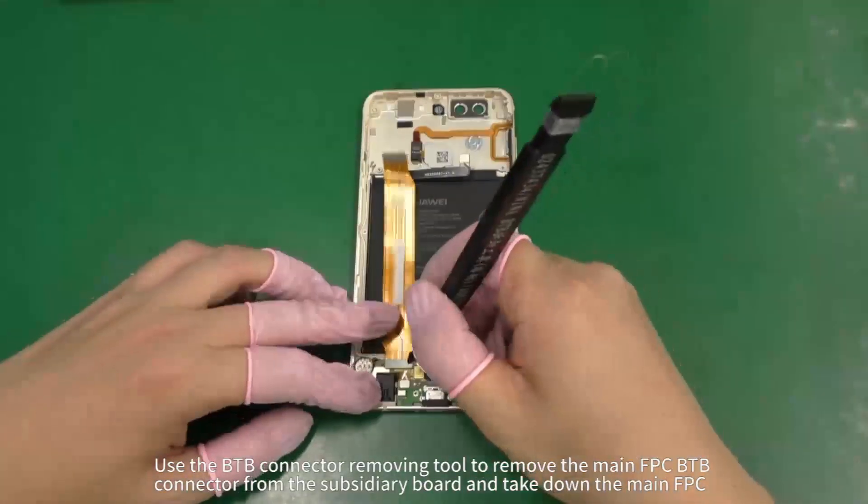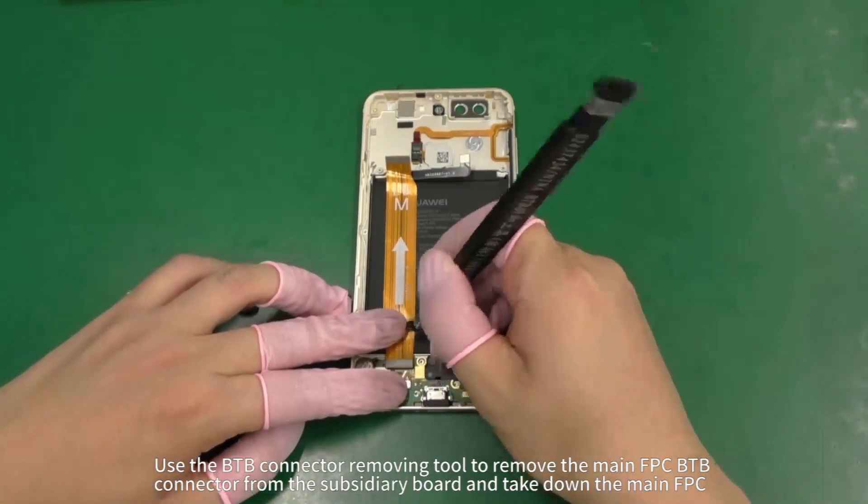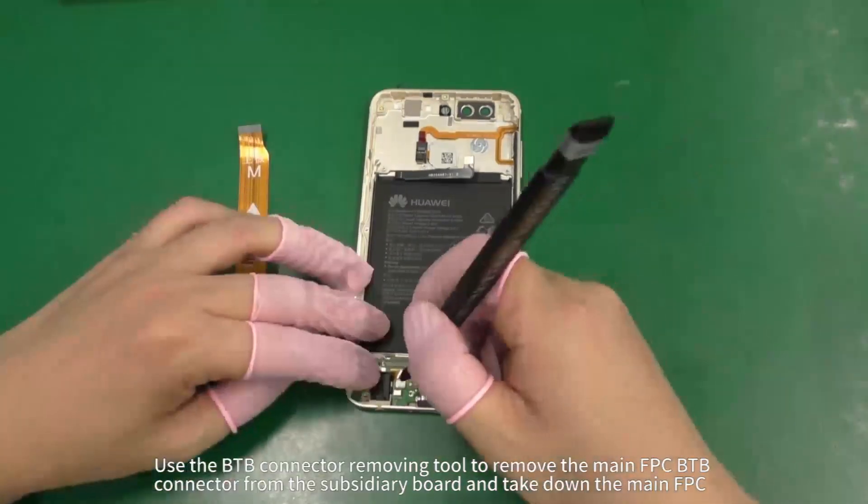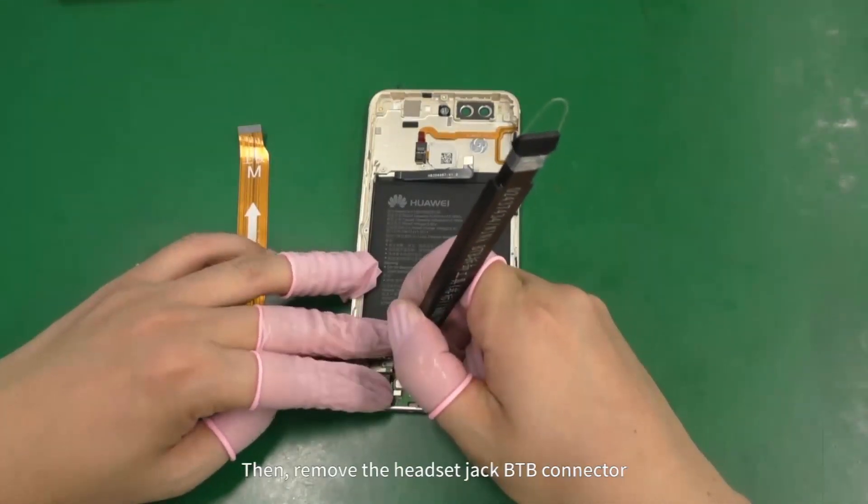Use the BTB connector removing tool to remove the main FPC BTB connector from the subsidiary board and take down the main FPC. Then remove the headset jack BTB connector.